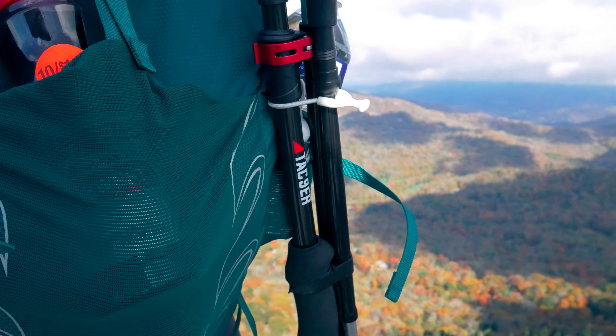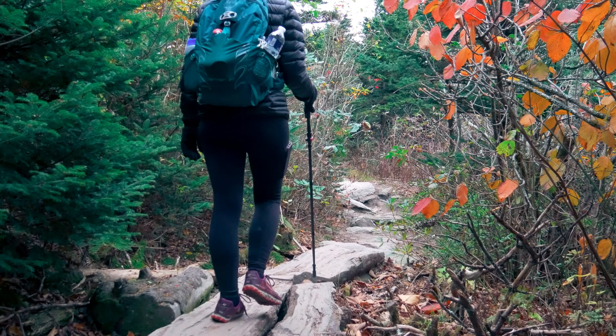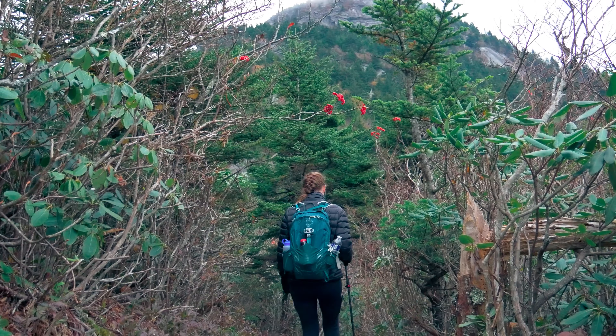Hey guys, we've got another gear review for you today. We are reviewing the Tac Niner trekking pole. Jody from Tac Niner reached out to us a few months back and asked if we'd like to test out and review the trekking pole, and so after several uses, this is our opinion.